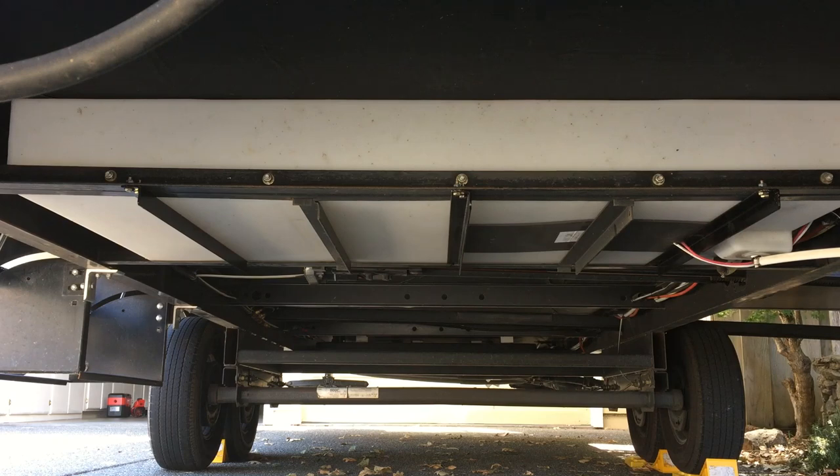It's possible that other trailers — both sides — Rockwoods are having a problem with tanks sagging. So you might want to take a look underneath yours and see if you need additional supports.